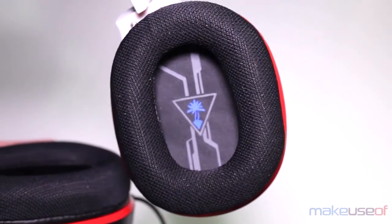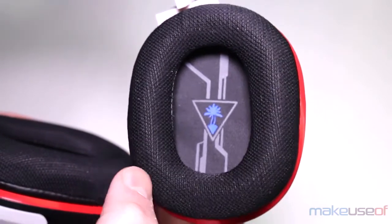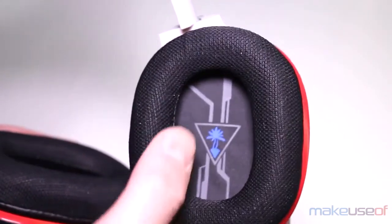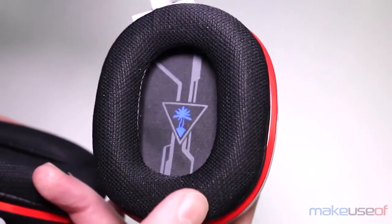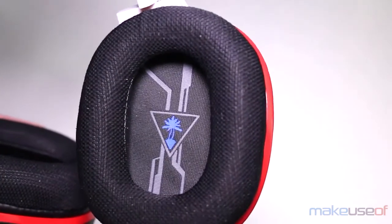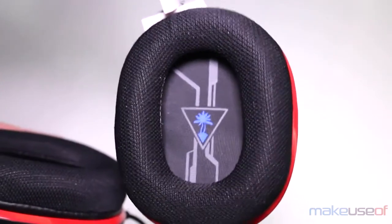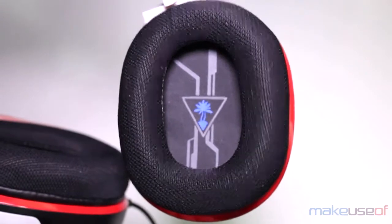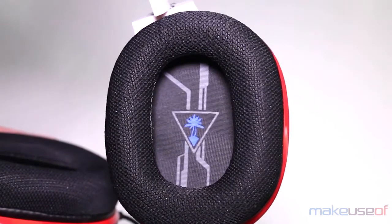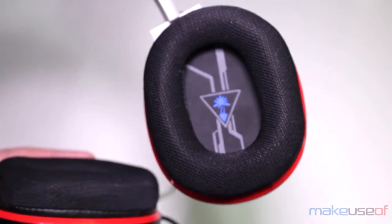The next thing we need to talk about is the comfort of the headphones. The ear pads are nice and soft, so you're going to get good comfort out of those — they're not going to hurt your head too much. Now, if you wear them for hours on end, they will cause a little soreness on the top of your ears, just from the weight pressing down. But that's going to happen with pretty much any headphones. As far as headphones go, these are fairly light, especially when you consider how big they are. I did find that after five or six hours, my ears got a little bit sore, but it wasn't anything too bad — I took them off for a few minutes, took a break, put them back on and everything was fine. They also have padding on the top, so you get some nice cushioning and you're not digging into the top of your head. Turtle Beach definitely nailed it as far as comfort goes.